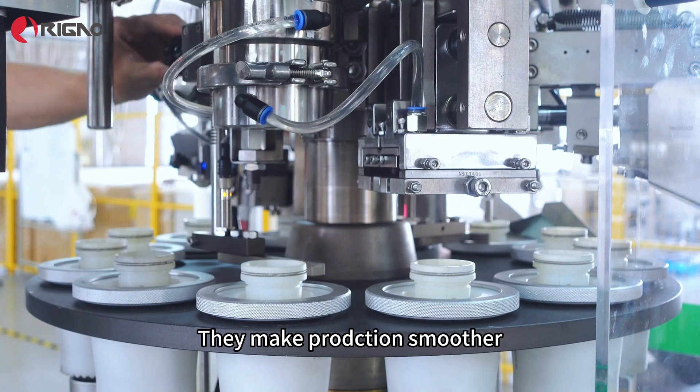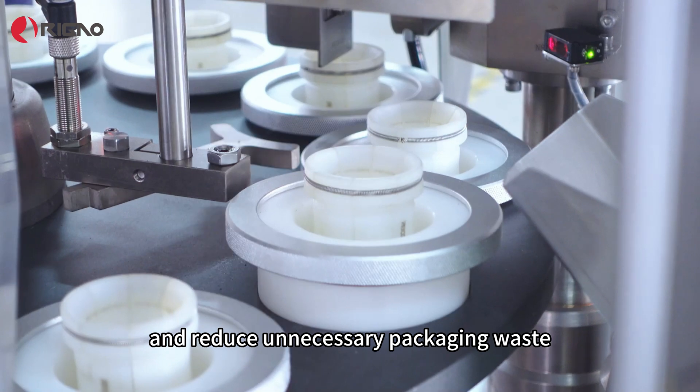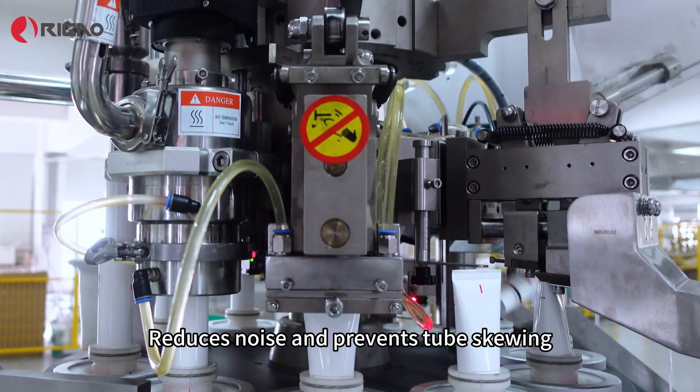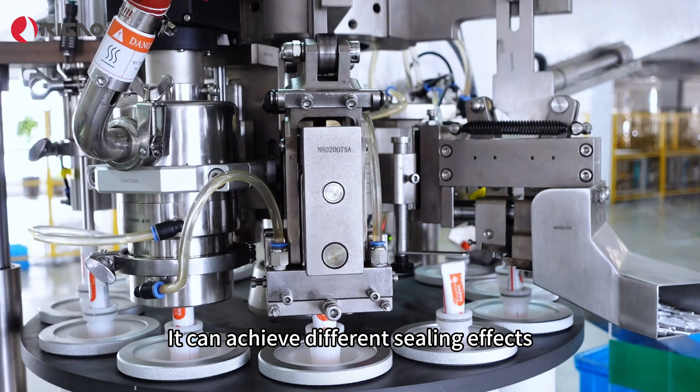Improvements to the cup holder device for heating and tube outlet include three intelligent detections, which make production smoother and reduce unnecessary packaging waste. Thermal fuses use a top-down approach, which reduces noise and prevents tube skewing.